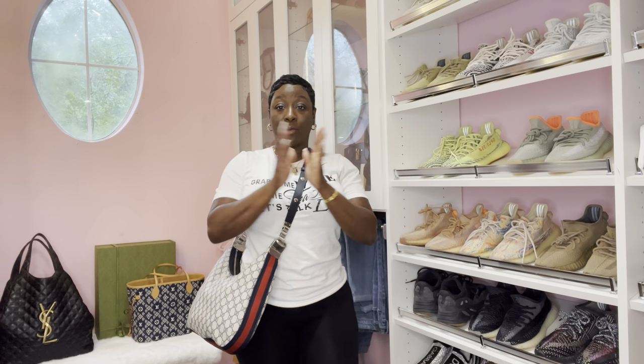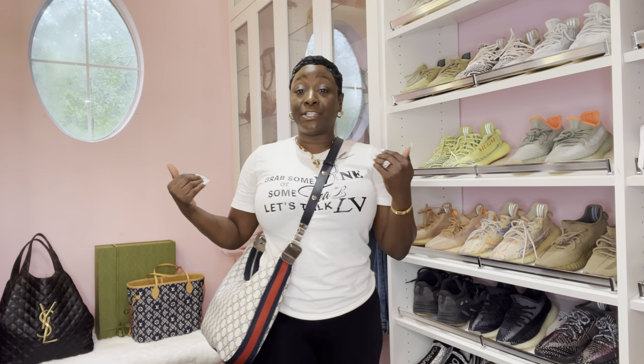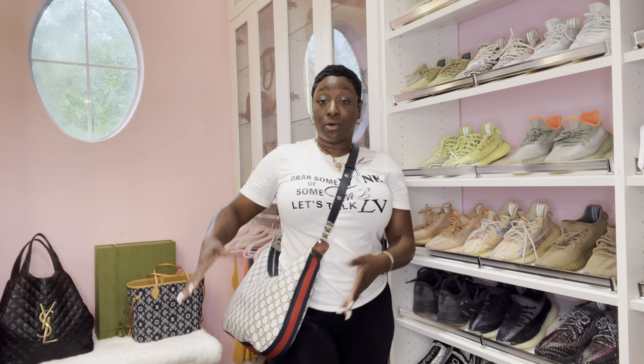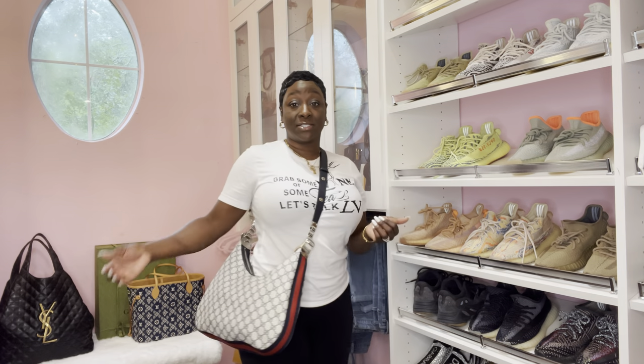A lot of you guys love how it looks as a crossbody — I do as well. But just note, as you put items in, it does budge out. But that's a crossbody, guys — you know this.